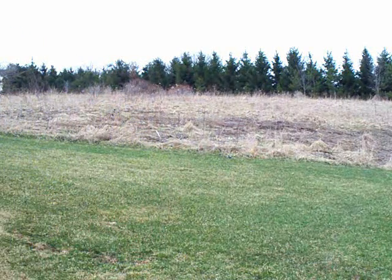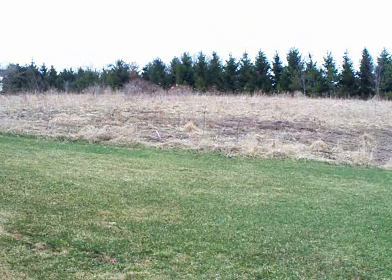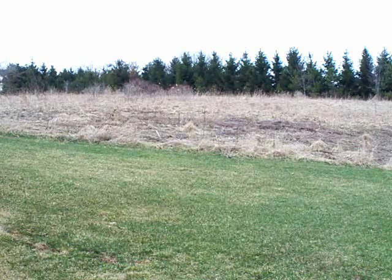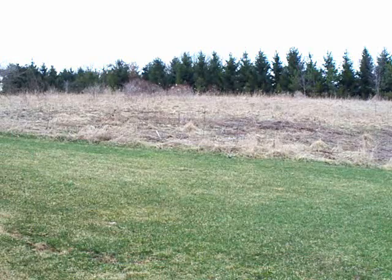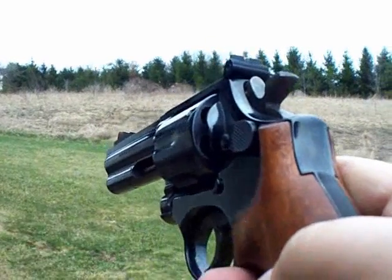Alright, well, you saw there the speed loader wasn't super fast like you see with some of these guys. Some of these guys, they load up in like less than two seconds. Mine I'd need to line up a little bit more. Keep in mind, it is new to me. It is harder to load with the grip sticking out more than the stock one.